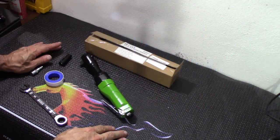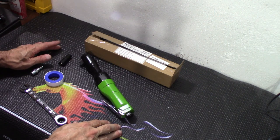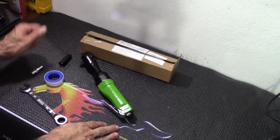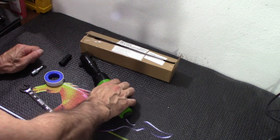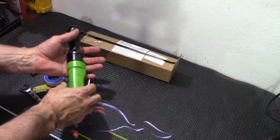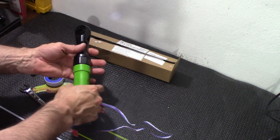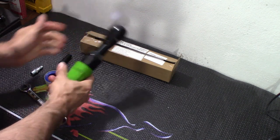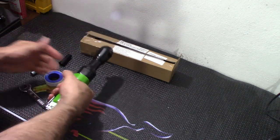Today we're going to be looking at an air ratchet wrench. In this case, we have the Dynamic Power 3/8 inch ratchet wrench. And wow, this is very sturdy. This is weighing in at about 2 and a half pounds. I'll tell you, this feels solid. I like the weight of it.